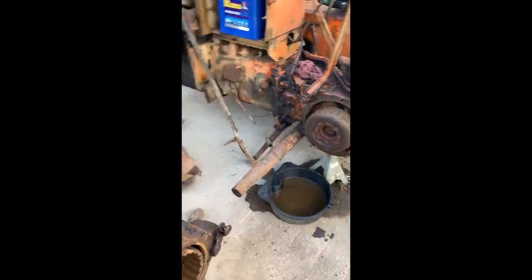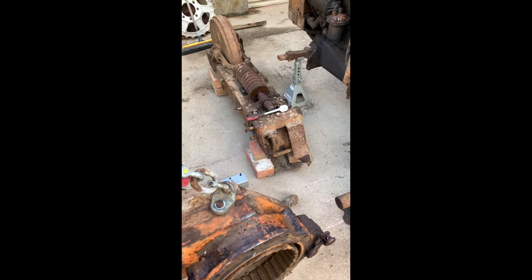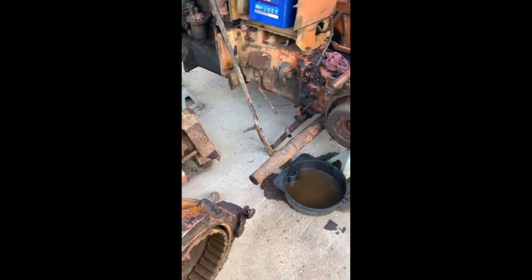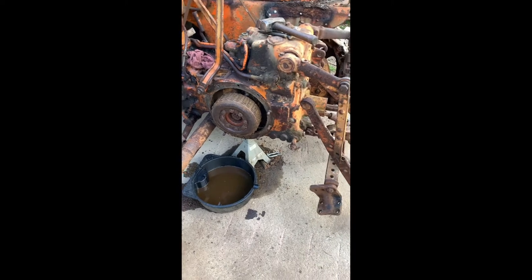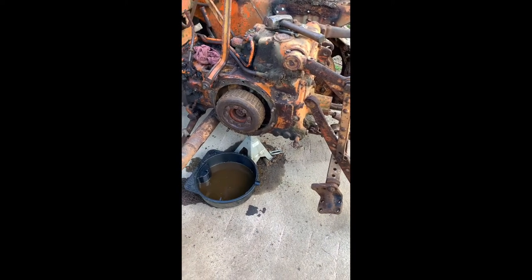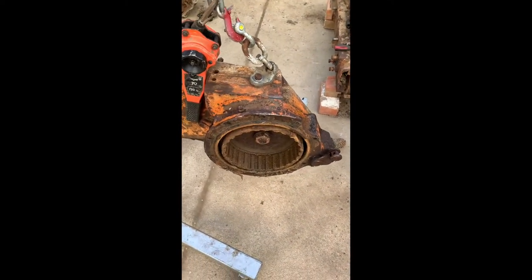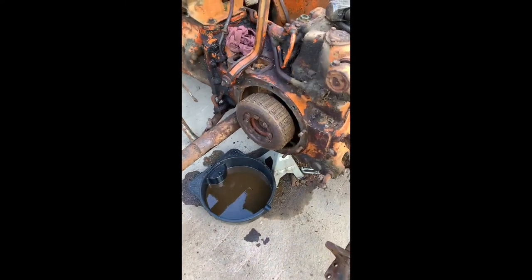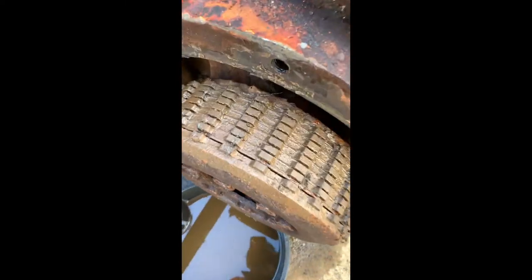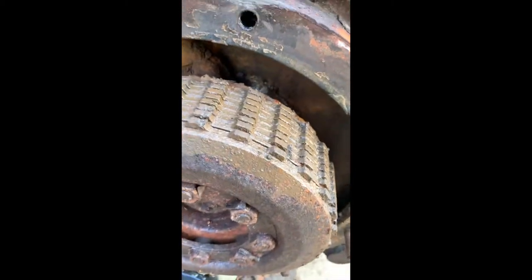We've split the track frame - left hand track frame off the tractor - and taken the guards off. I've got to do this to the other side but I need to order some parts. This is the reason why we've got no steering: the steering clutch pack is seized solid.